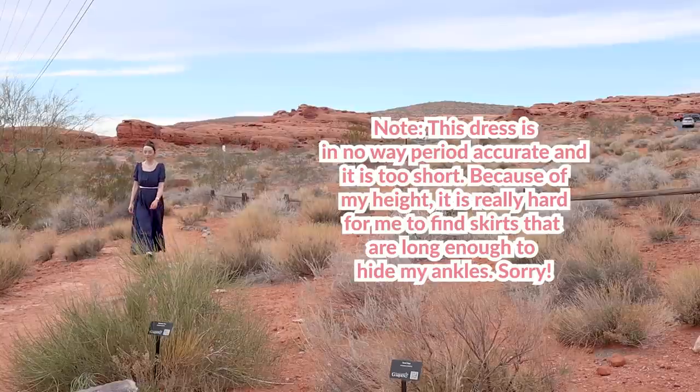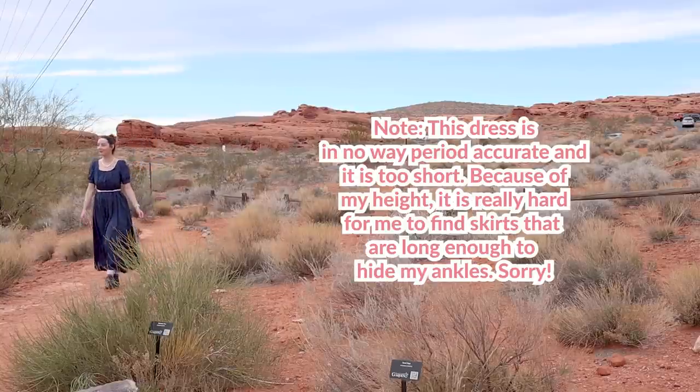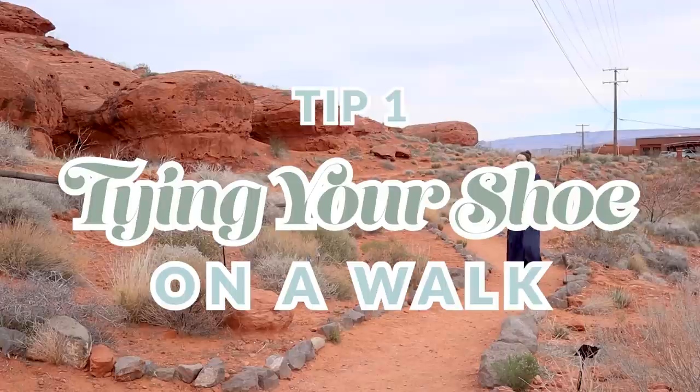So how exactly do you masterfully weave these unsought ankle incidents into your everyday life? Well, here are the top four ways to make it happen. Tip number one: tying your shoe on a walk.